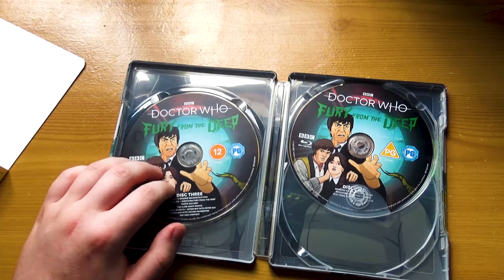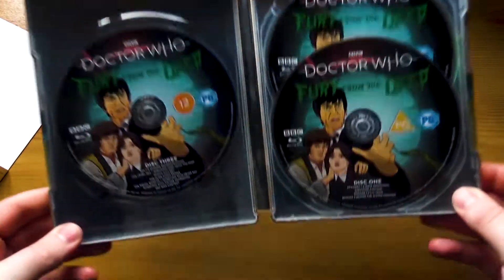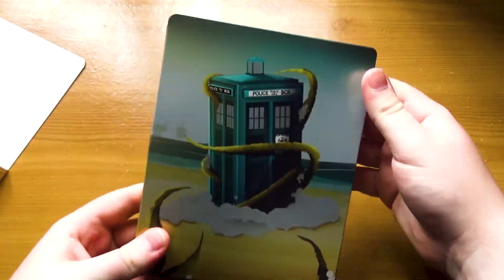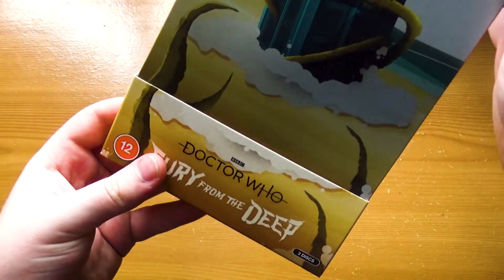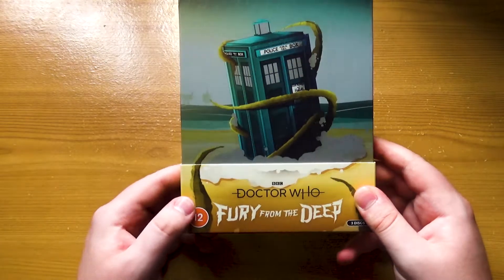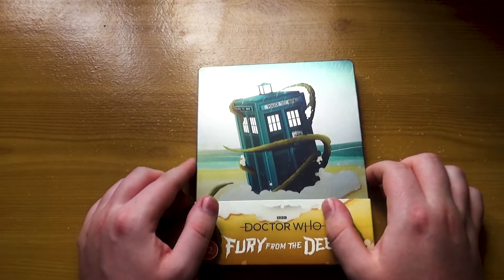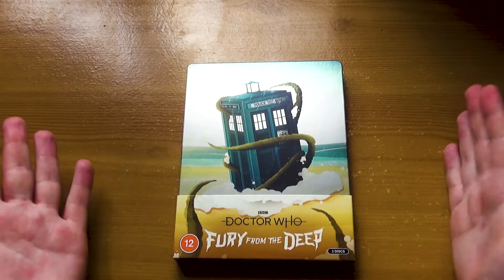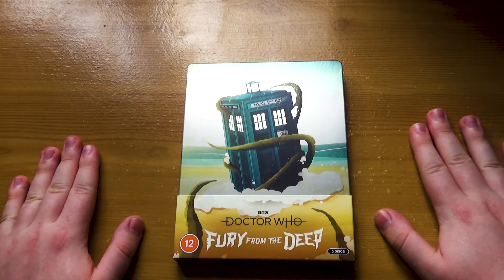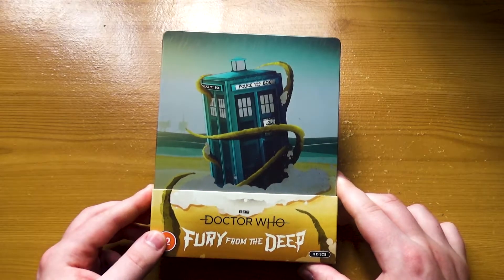It's worth noting that the artwork on these discs is the standard artwork for the standard DVD and Blu-ray, but I of course always go for the steelbooks. Overall, this is just one of the best missing episode steelbooks we've got so far — this is fantastic. And I can't wait to check out the animation. I hope Fury is as good as everyone says it is. It's quite significant: it's Victoria's last story, it's the first appearance of the Sonic Screwdriver I believe. I cannot wait to sit down and watch this when I get to it in my marathon.